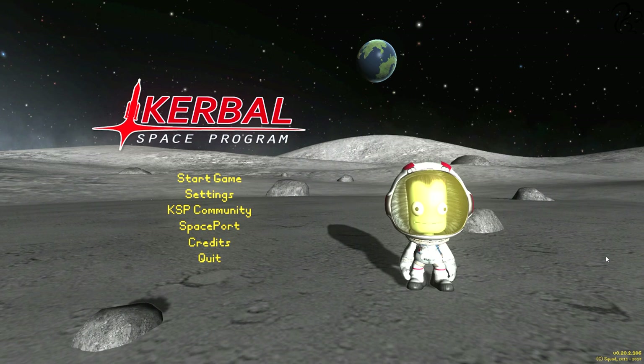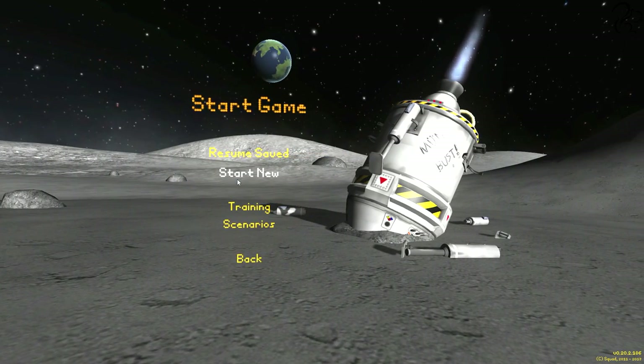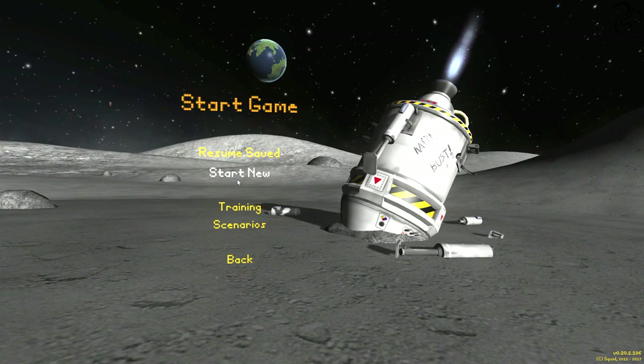Welcome to episode 3 of Kerbal Space Program. In this video, I'm going to start building the space station I promised. I did ask you what I should build next — a space station, go to the moon, or other planets — and overwhelmingly you all voted to build a space station. So that's what we're going to do.